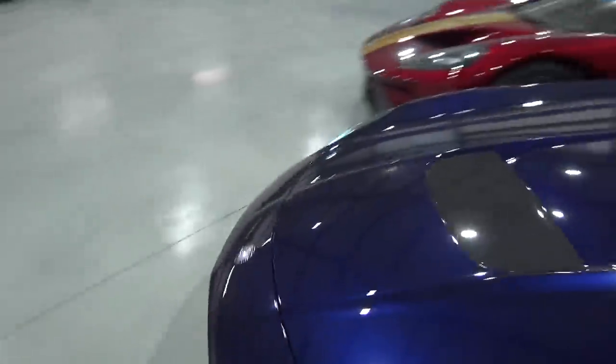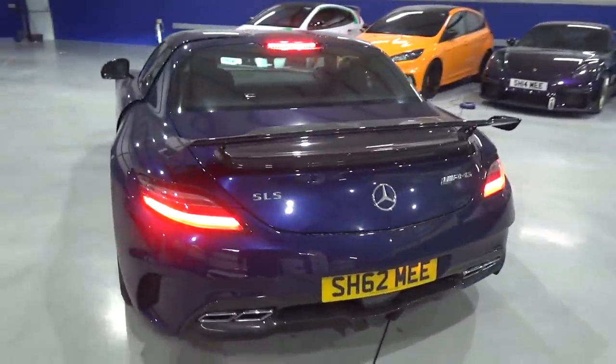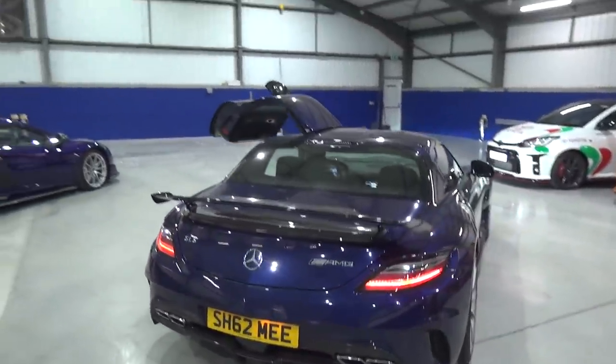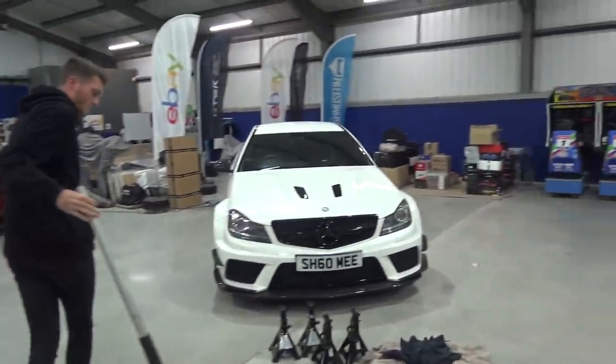That sounds insane. This is very slowly becoming one of my favourites in the museum — the colour, the sound, the way it looks, the doors obviously. Love this thing. Okay, now time to get the wheels off the C63.